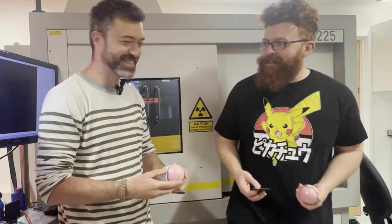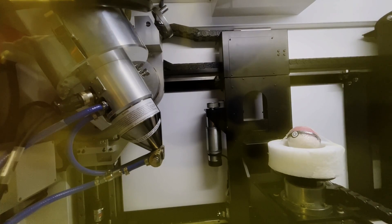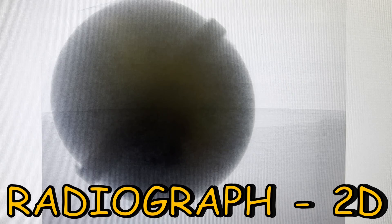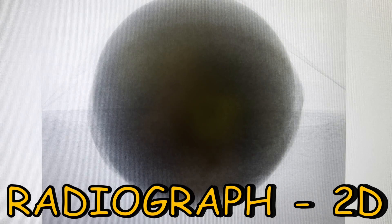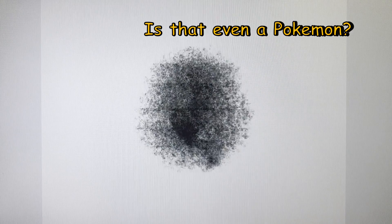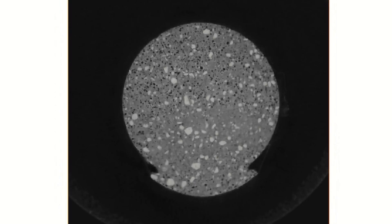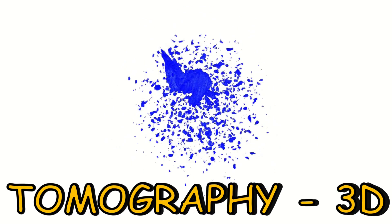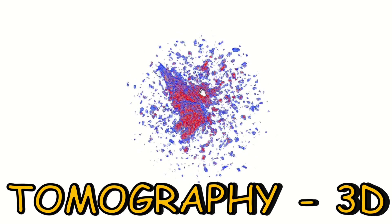Let's pop it in the scanner. I've always wondered what the Pokemon do inside of the Pokéball, and now we can figure it out by shooting x-rays through it. When producing a radiograph — which is the 2D image given when you pass x-rays through an object onto a detector — it's very hard to guess what Pokemon that is. That could be a Pikachu for all I know. If we were to gather a bunch of radiographs or projections together and assemble them with a computer, that would give us the full three-dimensional volume of the object. And that's called x-ray computed tomography.